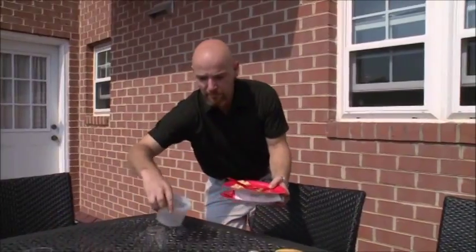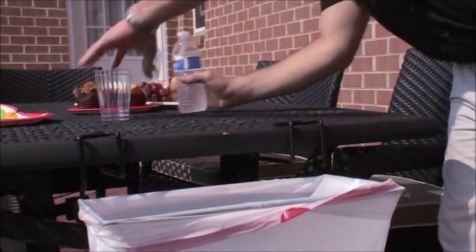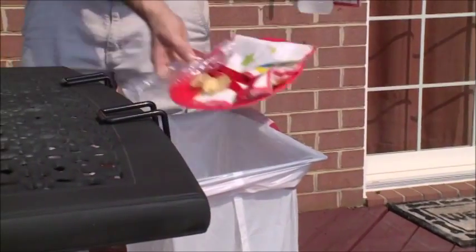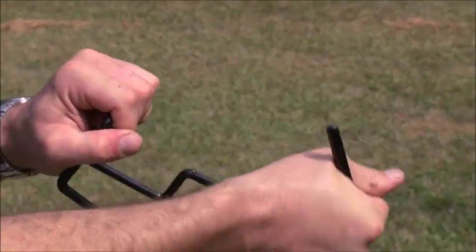Without a bulky trash can, leaving no mess to clean up later. It works with standard 13-gallon trash bags, keeping your events clean and easy. The arms are rubberized to prevent slipping and flexible, so the Trash Ease can be used with various sized tables.